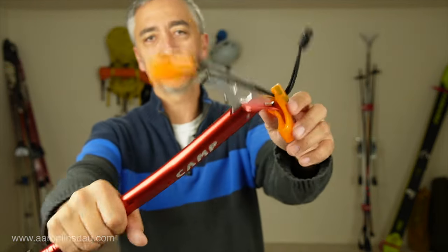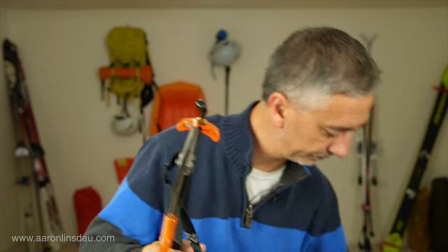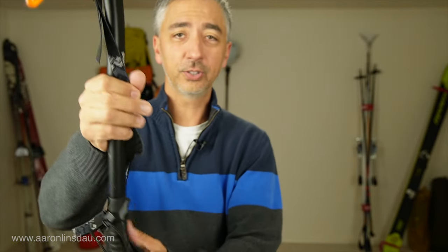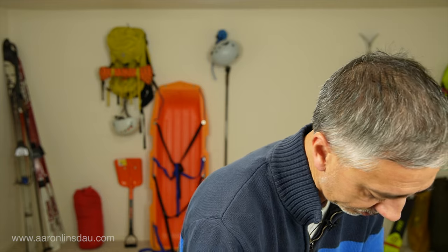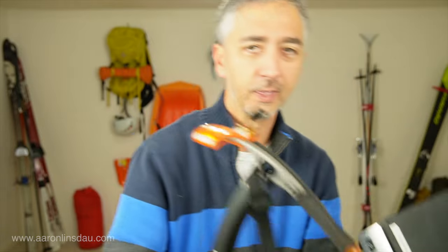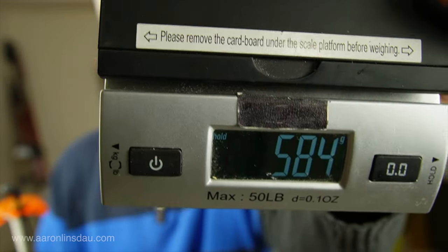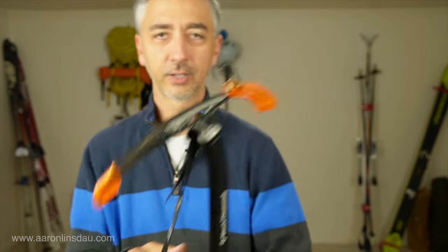Just to compare that weight in grams: 276 grams for this bad boy versus my Black Diamond Venom. What I really love about this ice axe is it's so light I literally carry it on anything where I'm in snow. The Black Diamond Venom is over twice the weight — 584 grams, or one pound six ounces. When I carry it and go climbing on Denali or something, yeah, it's got a nice replaceable head, but man, it is heavy.